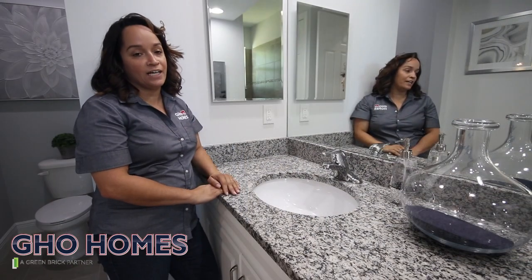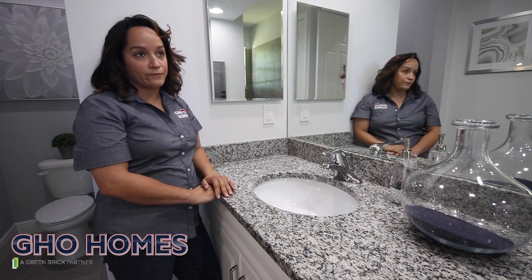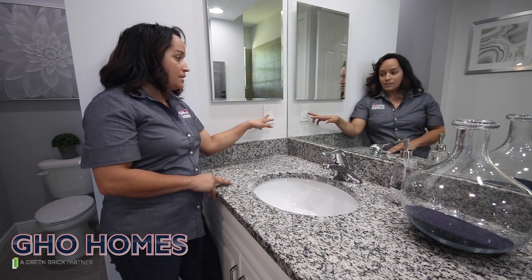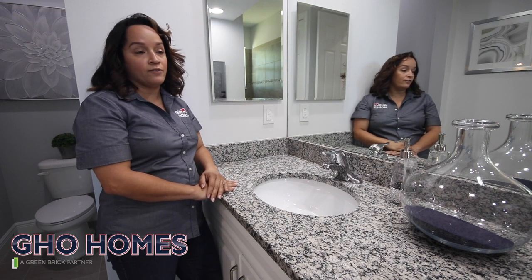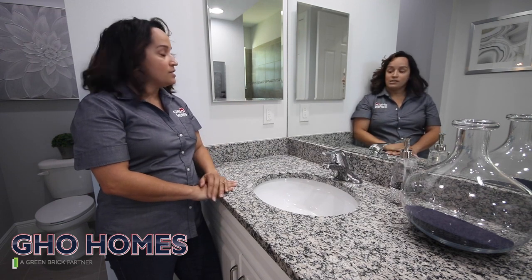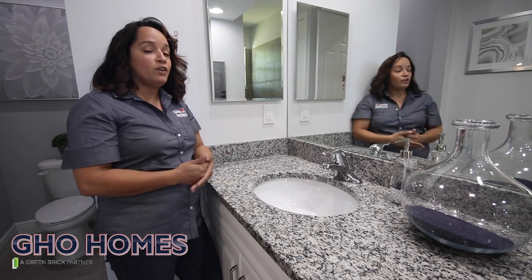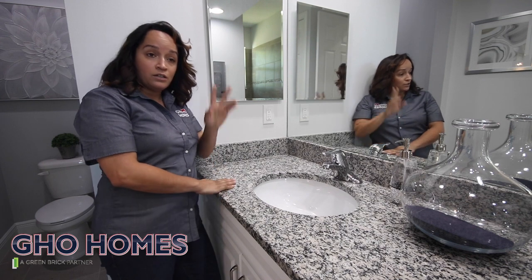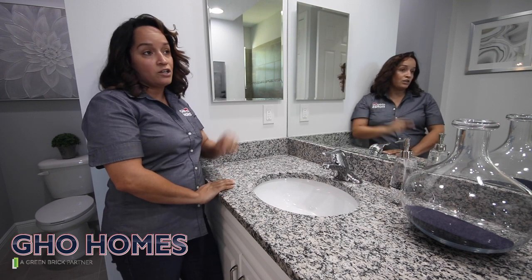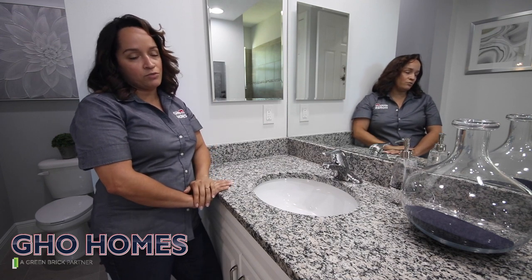We're going to talk about GFIs in your bathroom. Every home is different, but if you have GFI buttons in your home, if for whatever reason you're blow-drying your hair and all of a sudden it shuts off the power, just go ahead and reset the button. However, if you don't have this feature in your home, you can go to your breaker box in your garage, find where it says bathroom, and just hit the reset button and you should be good to go.